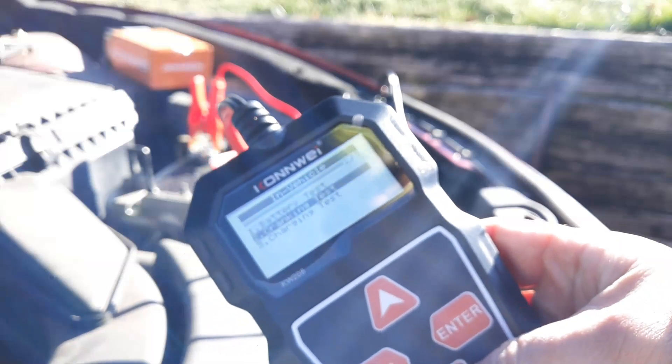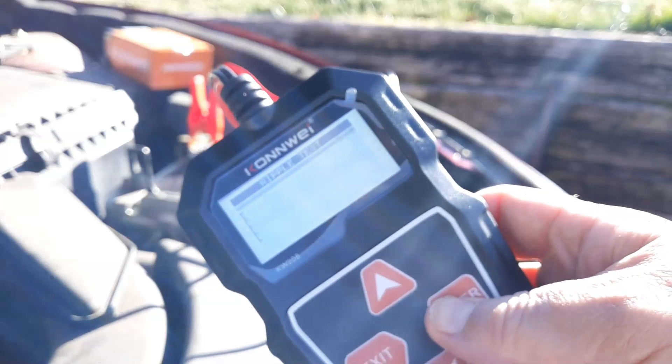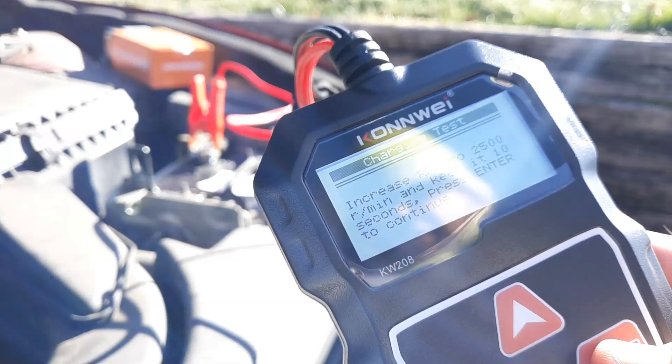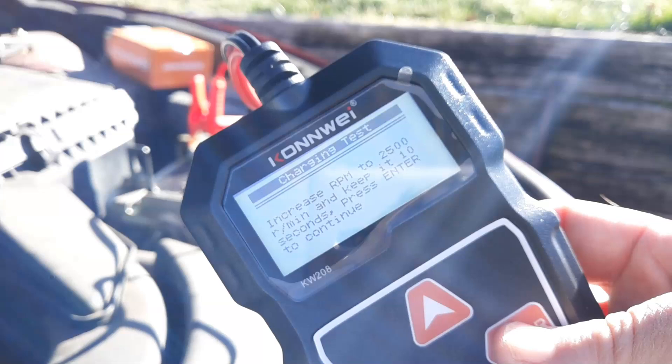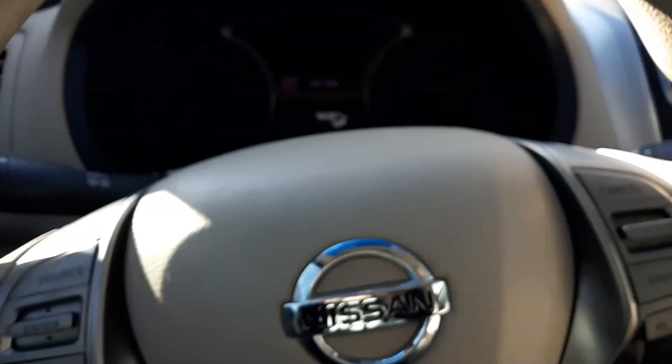We want to do a charging test — click enter. It says increase RPM to 2500, so go ahead and click enter. It says testing. Let's go ahead and turn it on.